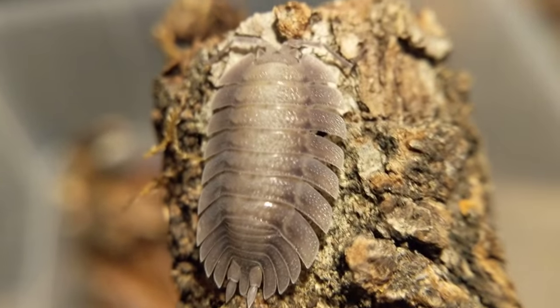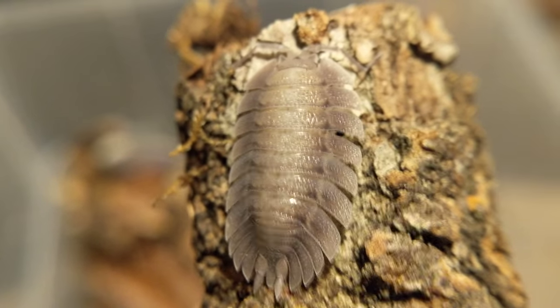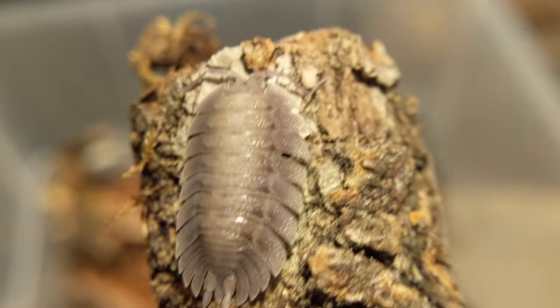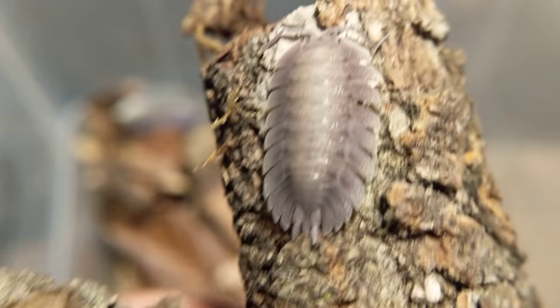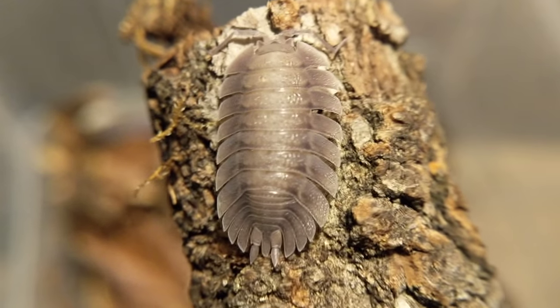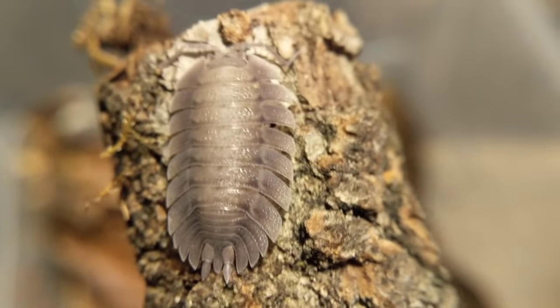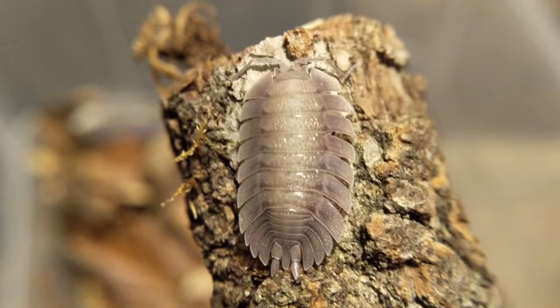Care for them is more or less the same as all the other Spanish isopods. They like it a tad on the drier side, though I still give them one half that's moist. I always find them on this lichenous oak bark — just some old stuff that's starting to rot that has lots of lichen on it — and they seem to really appreciate that. They like their protein, like fish pellets and stuff. They also occasionally nibble on squash and pumpkin.